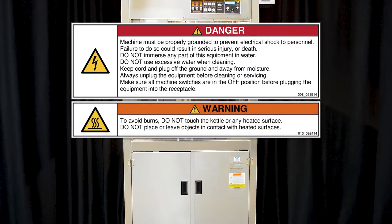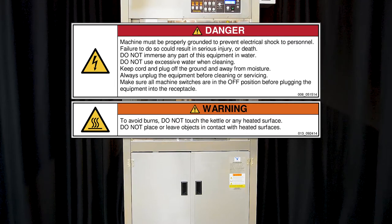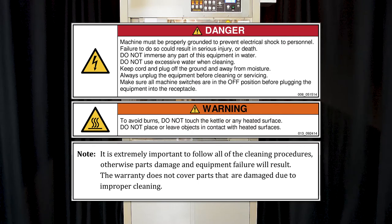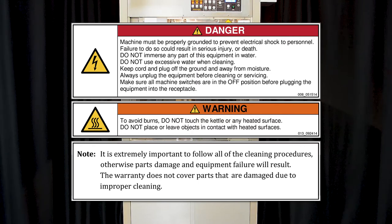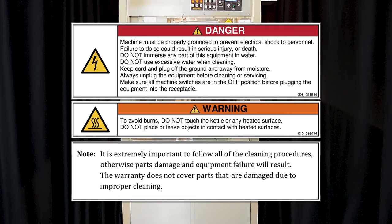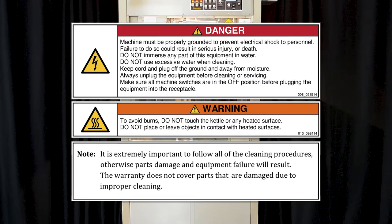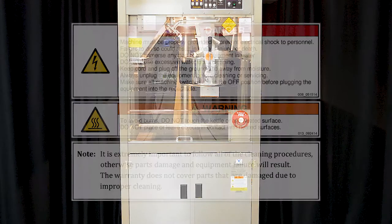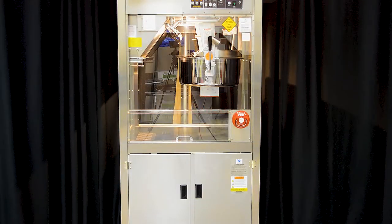Installation of the PopClean Elite Series poppers should be performed by qualified service personnel, and the fire suppression system, if equipped, must be charged and activated by an ANSIL Certified Representative. Read and understand the instruction manual and all other safety instructions for the unit before using this equipment.